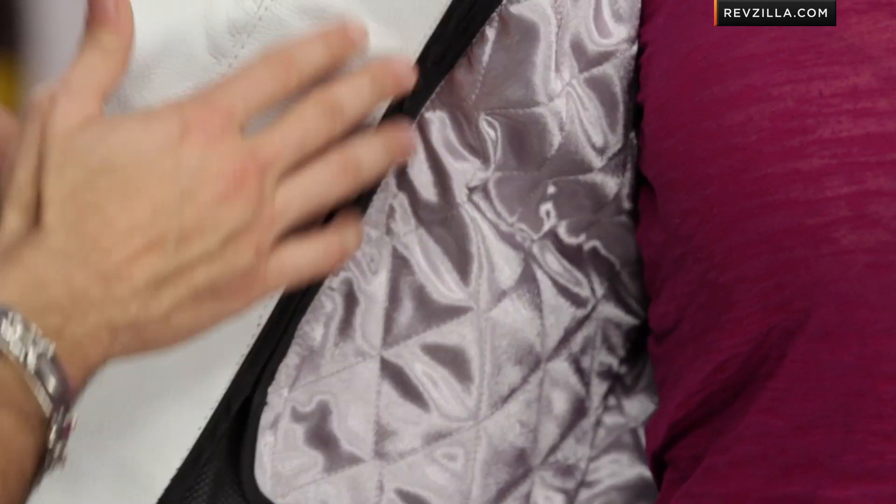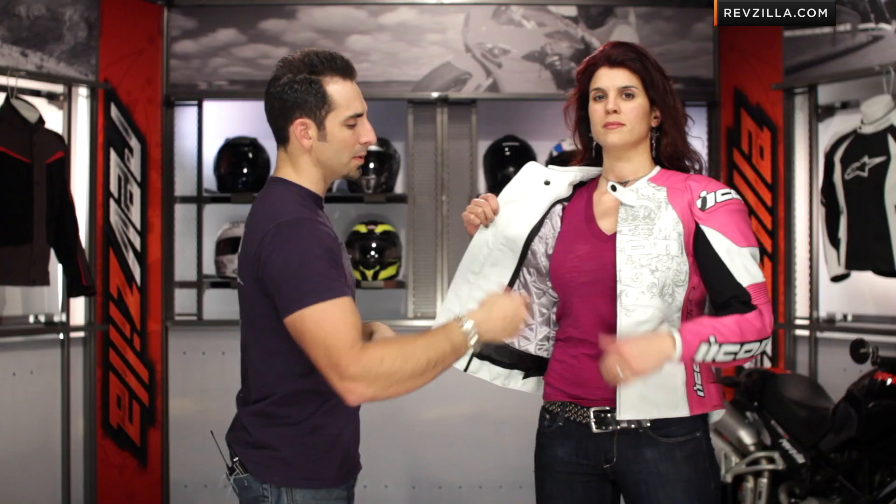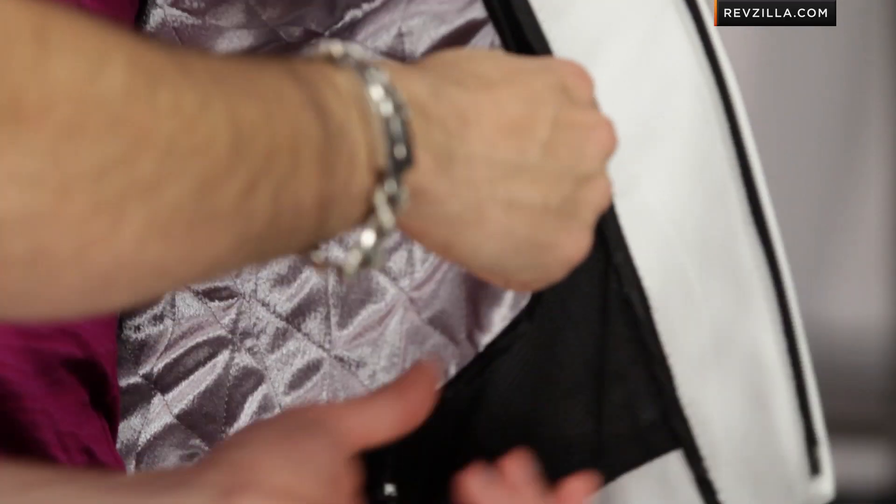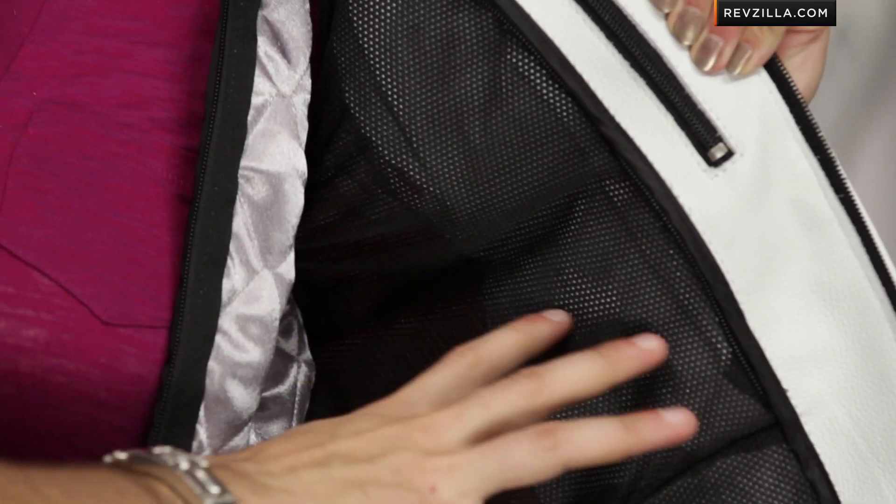Open up the other side to see the thermal vest liner on a 360-degree zipper — that should zip right out. Exposing the inside, it's your basic mesh liner for summertime riding. Thanks, Ali — you can zip up the main front of it.